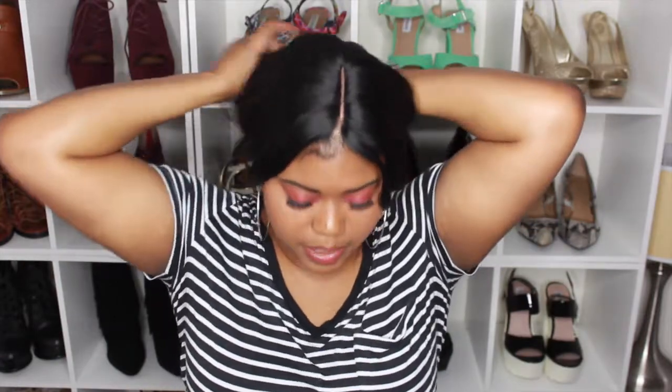When I put it into a ponytail it's a nice reasonable size pony and the thickness is great. Let me know down in the comments if you have tried this wig, if you have it at home, or if you're wanting to try it — let me know what you think and how it looks on me. I will see you guys in my next video, bye!